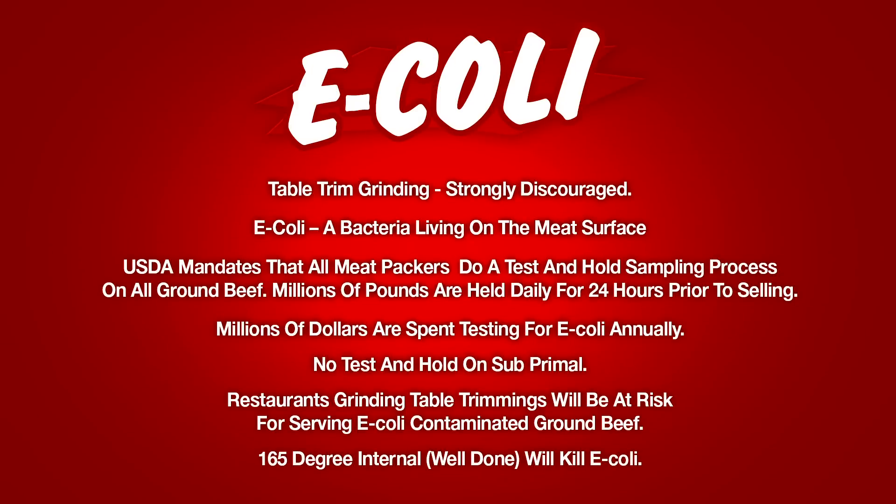Restaurant Depot strongly discourages the use of your own table trimmings. The main reason is the E. coli issue. The USDA mandates that all meat packers do a test-and-hold sampling process on all ground beef — millions of pounds are held daily for 24 hours prior to selling, and millions of dollars are spent testing for E. coli annually. There is no test-and-hold on the sub-primals you're cutting your steaks out of. Restaurants grinding their own table trimmings will be at risk for serving E. coli contaminated ground beef, unless you cook your ground beef to 165 degrees internal temperature, which will kill the E. coli bacteria.